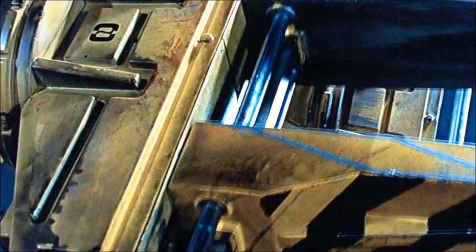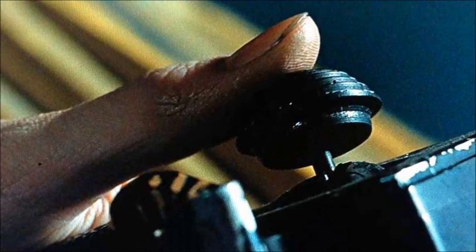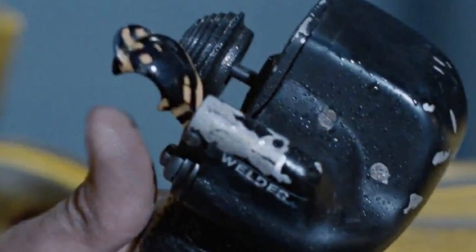Manipulator function is controlled from an operator handgrip/joystick combination on the inside of each limb. Attachment points for maintenance tools, such as cutters or welders, are situated on the manipulators.